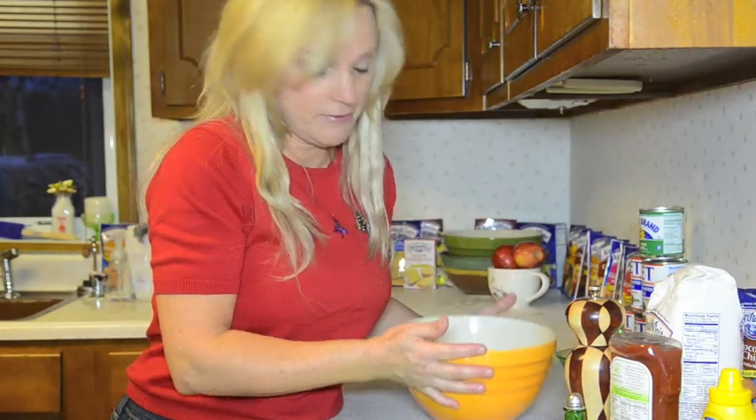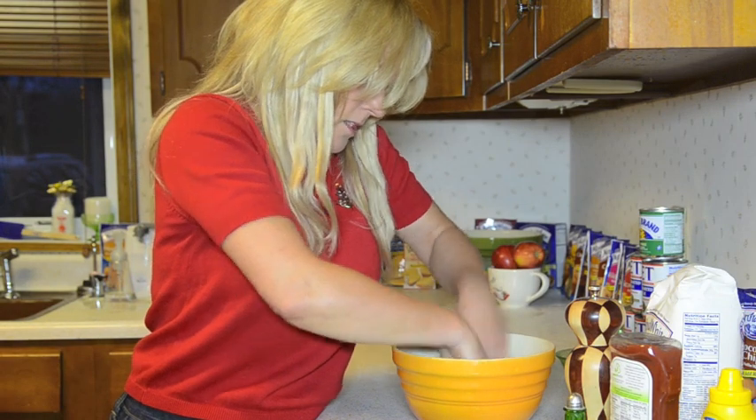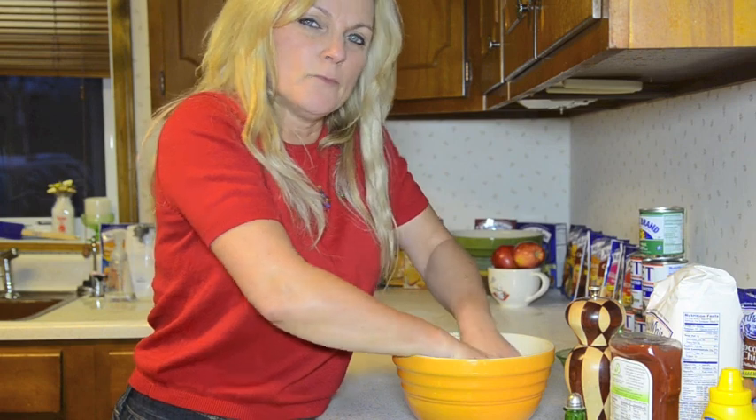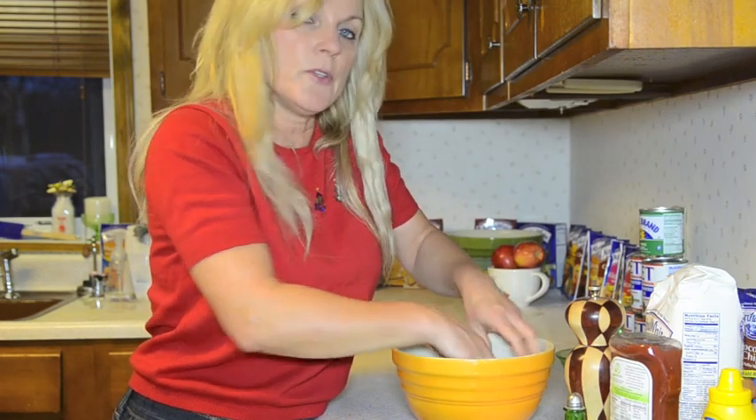I have a pound of ground beef and just minced up some onions — we don't like a whole lot of onions, but some of those. This is my mother's recipe, pretty simple. We don't eat with a lot of spices, so if you like different spices in yours, well you can add them too.